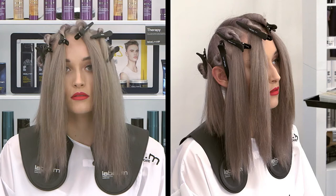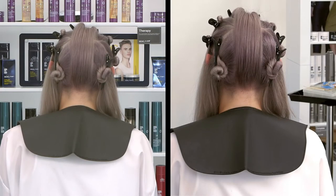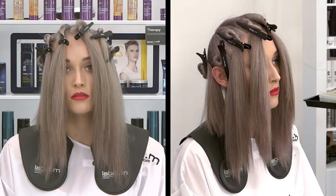Taking a side parting to the crown into a profile parting into the nape, two C curvature sections were taken on either side, meeting evenly at the nape. Separate the front and the back by taking a radial parting from ear to ear, leaving a very fine section in between. In front of the radial, separate the section with a diagonal forward parting and repeat this on the opposite side.